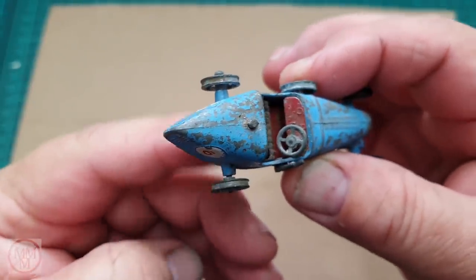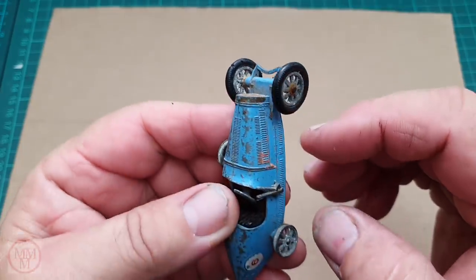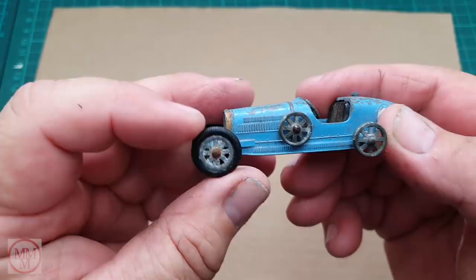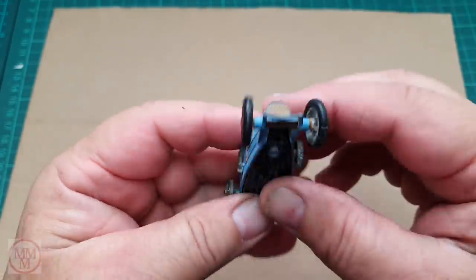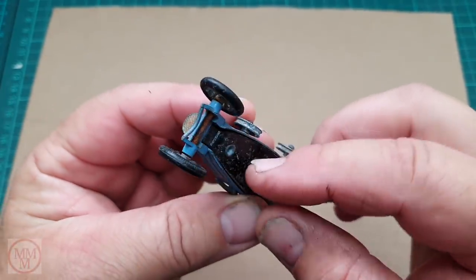The front bumper is bent in, and you can see the wheels have minor corrosion issues. Overall there's not too much damage on the actual body shape itself. The base is loose, which is surprising — I think it's just deformed, probably been stood on or something.